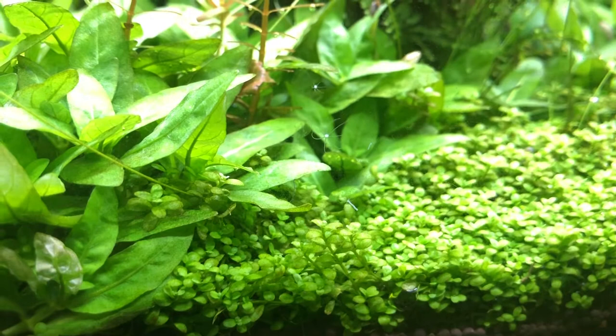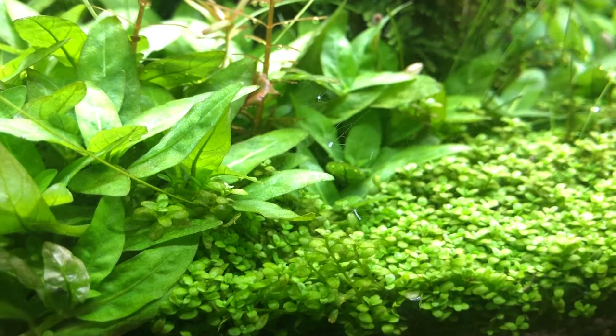They say that hydras can kill fish fry and shrimp. I've never had that happen before, so if you did have experience with that, leave a comment.